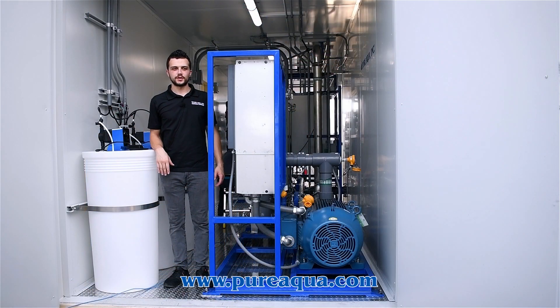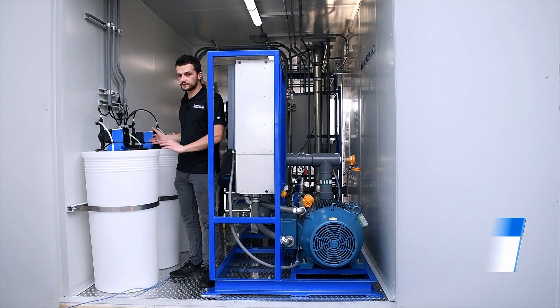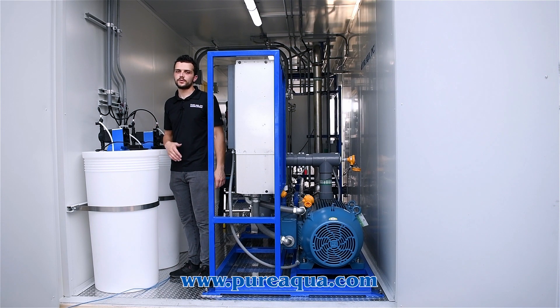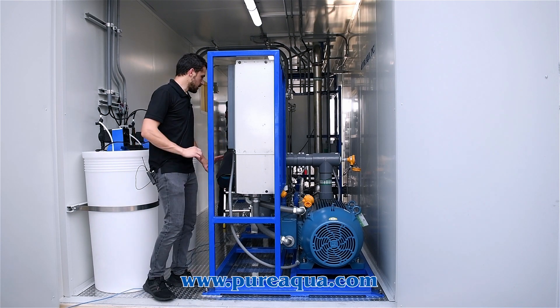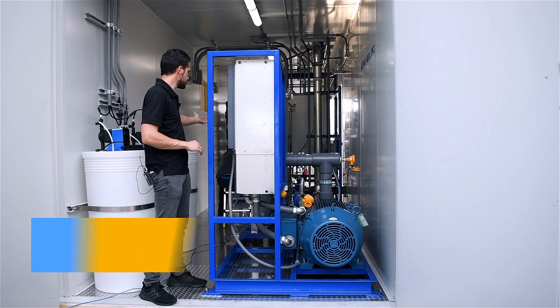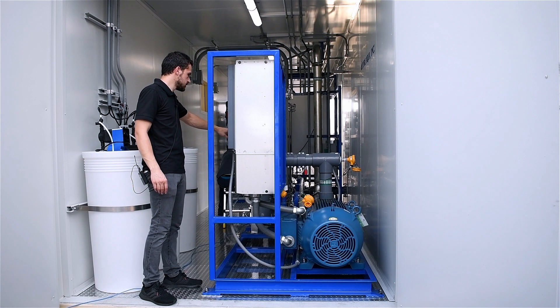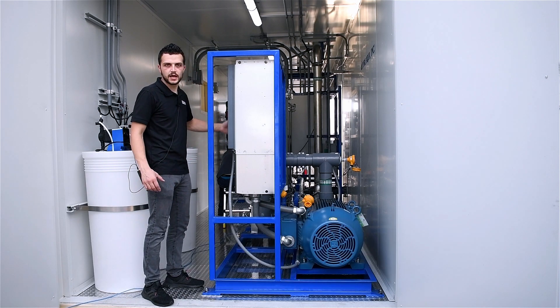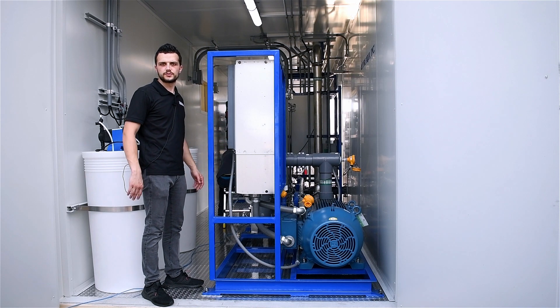Moving on to container three of three: this is where we have our RO system, which comprises various chemical dosing. On the feed side of the RO, we have dechlorination, anti-scalant injection, and pH adjustment where we're dosing acid to lower the pH. The dechlorination will neutralize any residual chlorine after it regenerates the green sand filters. Here we have our RO pre-treatment, which includes 25 and 5 micron cartridge filters, along with instrumentation such as temperature and pressure transmitters. From there, the water gets passed into a high pressure pump where pressure can range between about 200 psi and up to 350 psi.